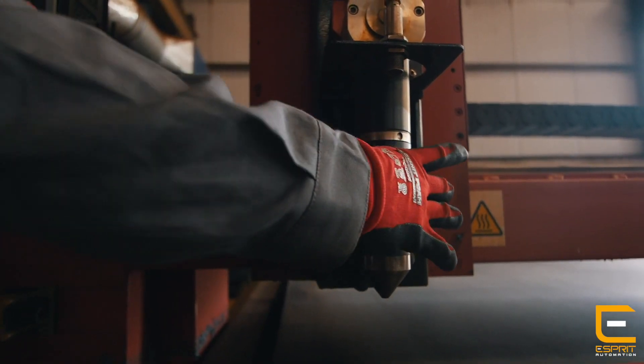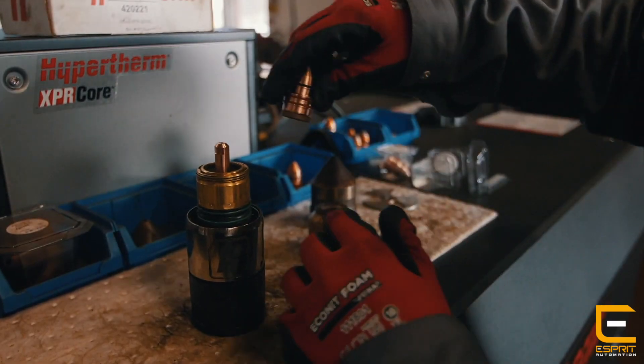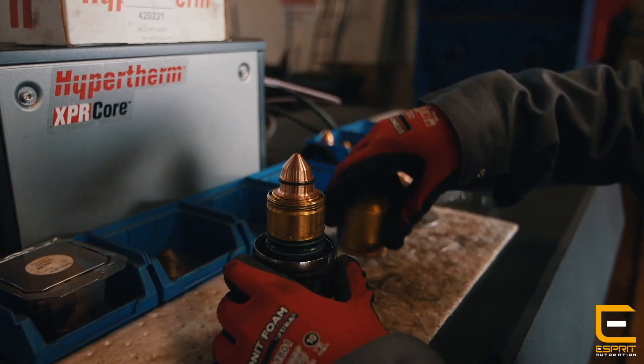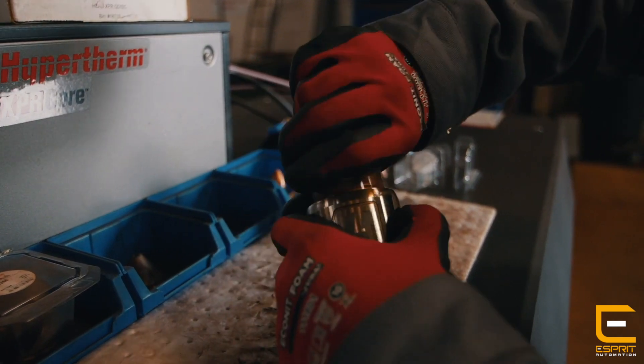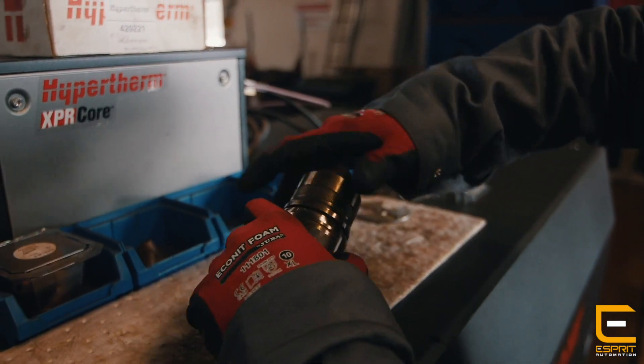We can save a lot of time with changing consumables out because whereas before you had to have your tool to undo them and unscrew everything, now everything's pretty much quick release so you can change your torch and all your consumables inside the torch within a few moments, which saves a lot of time.